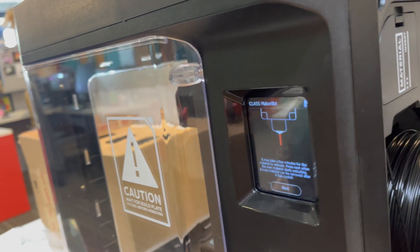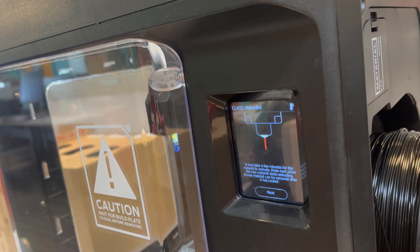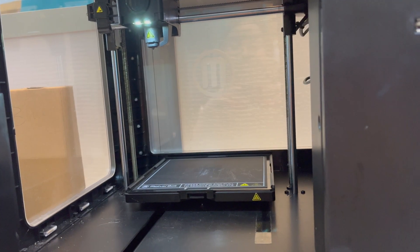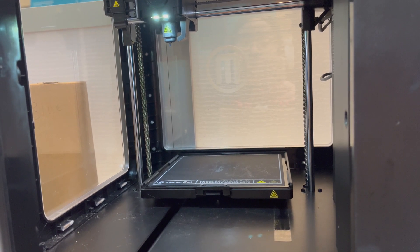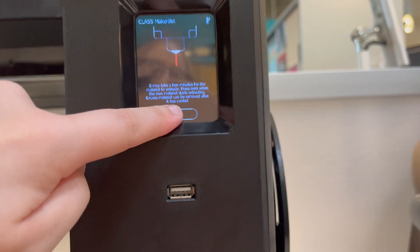You'll see this screen on the touch screen, which is telling you to look for the material coming out of the end of the extruder — that's how you know the material has fed all the way through. Eventually you'll see the PLA start to come through the end of the extruder. Once it's reached this point, go back to the touch screen and click that it's done.